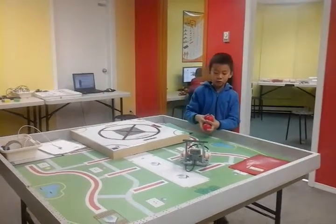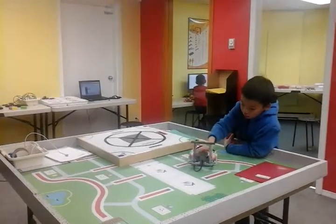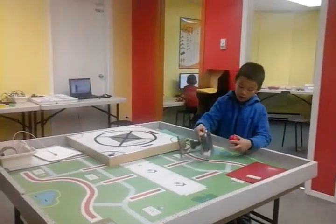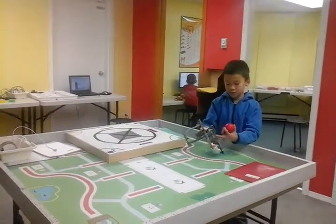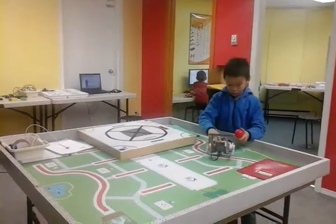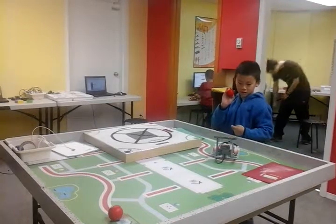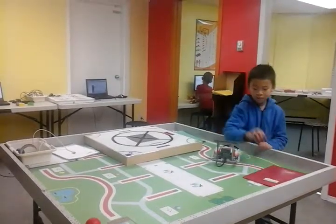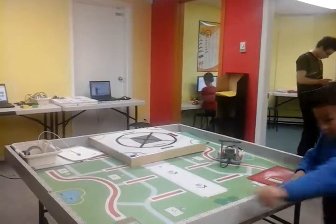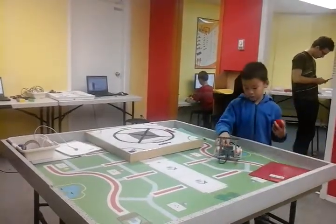Hi, my name is Ellen and today I built basketball. It's not really hard, but one time I got really confused because they told me to get one of these things and then I didn't know where to put it. This is how it looks. And that's basically how it works.